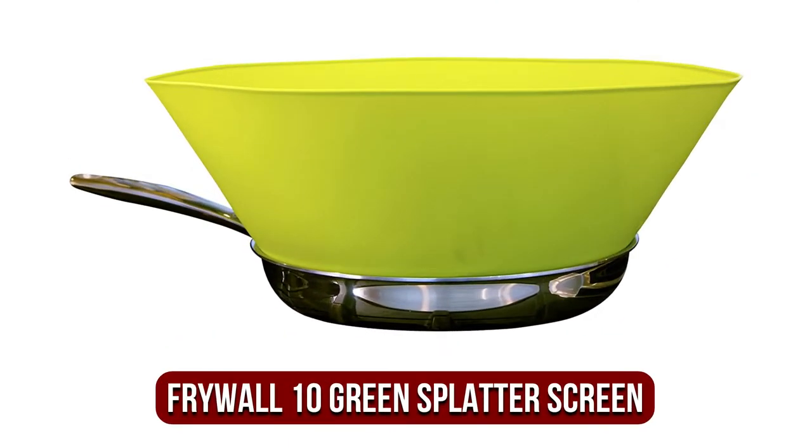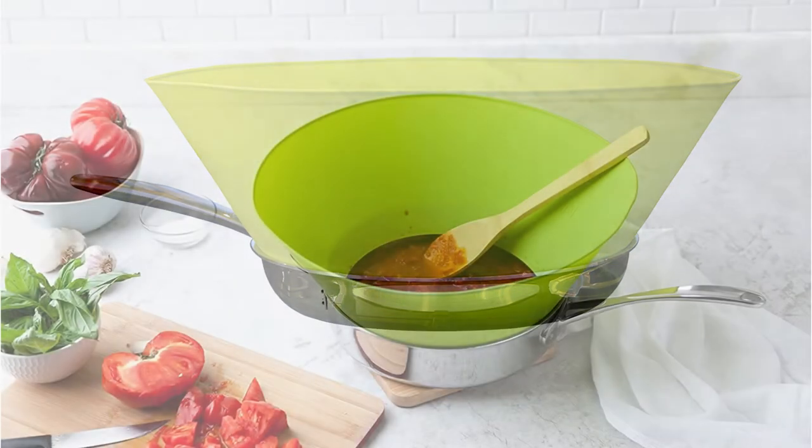At number 1 is the Frywall 10 Green Splatter Screen. The only requirement for using this splatter shield is a 10-inch frying pan; otherwise, it's adaptable, robust, and quite practical.